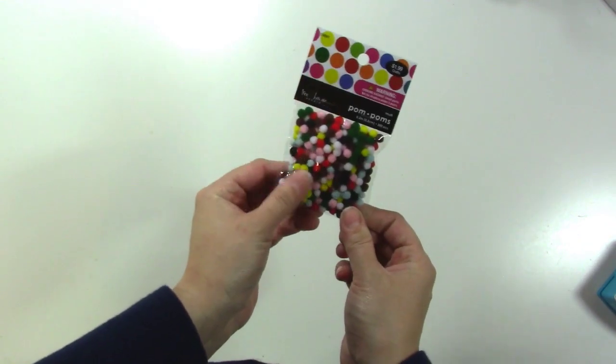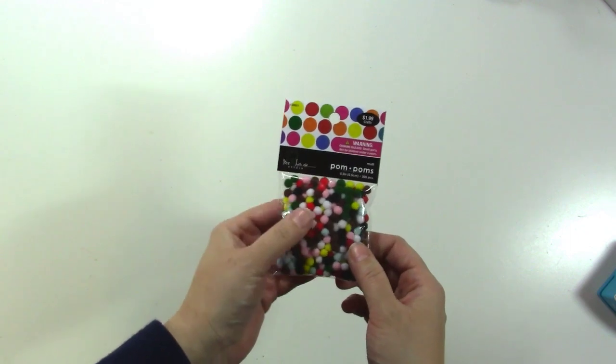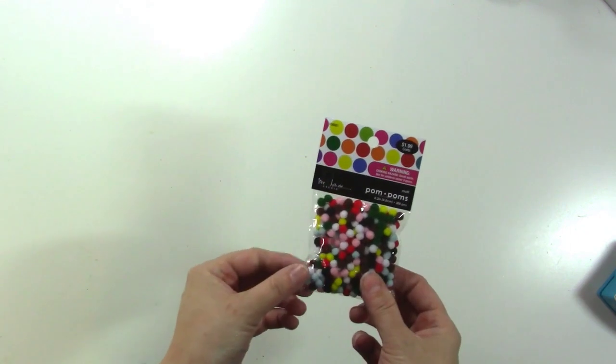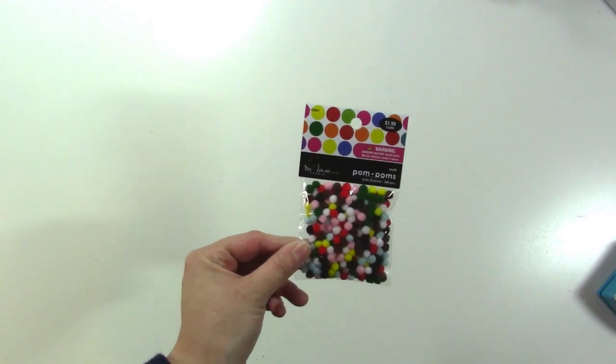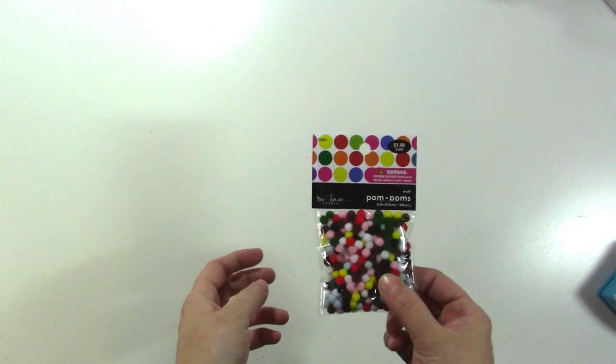The next thing I got from Hobby Lobby was pom-poms. I just felt like I wanted some and I wanted to challenge myself to use some on a layout. This was the best color scheme they had that I preferred because there was blue and pink in it. I'm not such a fan of brown, but I decided to go ahead and get them.